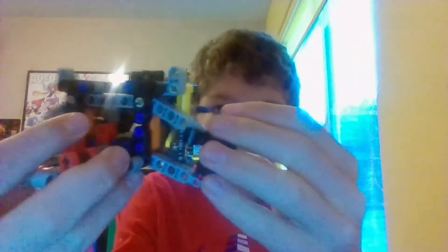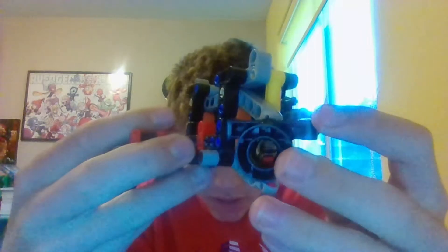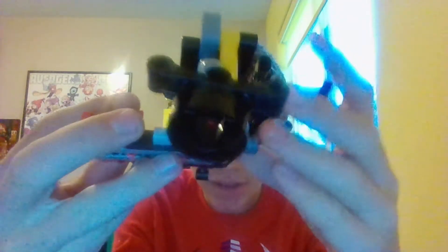Day 90 is done. Tomorrow we're going to attach it to the top so it actually sticks up there. Day 90 is done. Thank you all for watching, I hope you enjoy. I'll see you all tomorrow for day 91. Later.